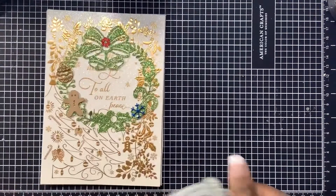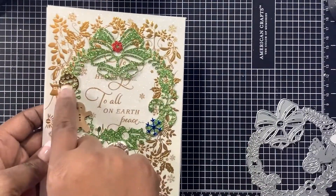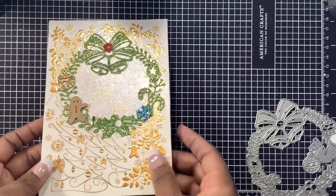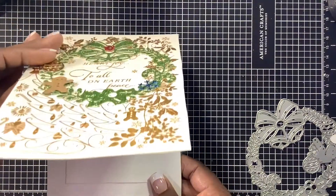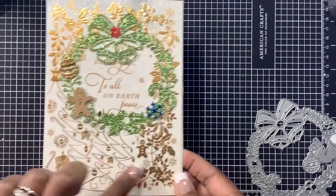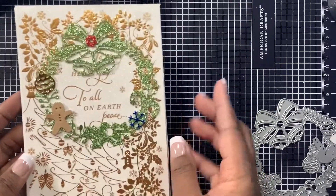Let's jump into the very first card. Here it is — the die I used is really pretty, I love all the detail. I added a little ginger, an ornament, a snowflake, and a little red dot. The card was already shimmery with little gingers in it, so it was a cute addition. Inside I added the sentiment 'Wishing you a warm and wonderful season of happiness.' All the elements were part of this little wreath banner that I added to the card.